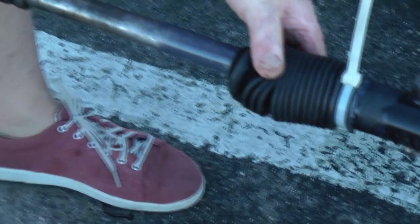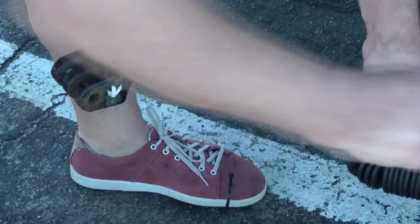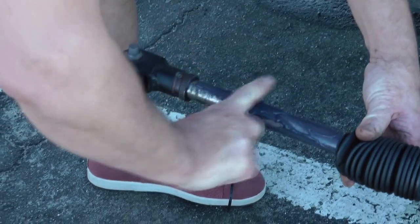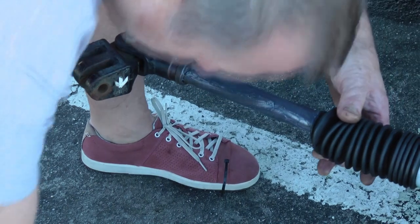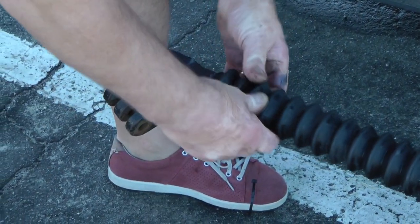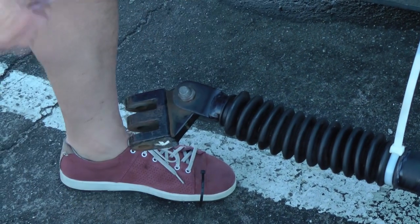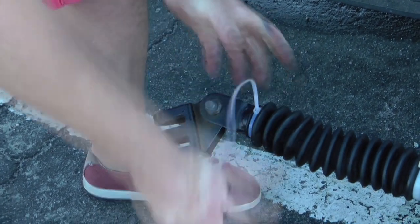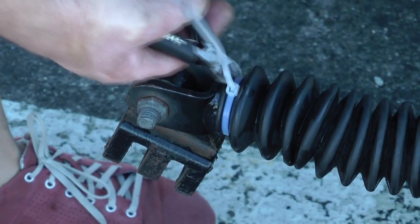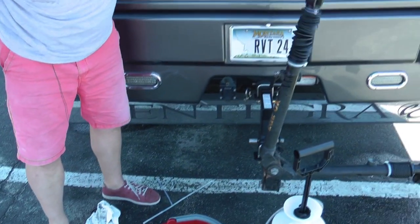You can carry on greasing this end - it's not quite so crucial because it doesn't all go into the housing, but if it's got grease on it it will stop it rusting. Get these as tight as possible. Look at that - beautiful!